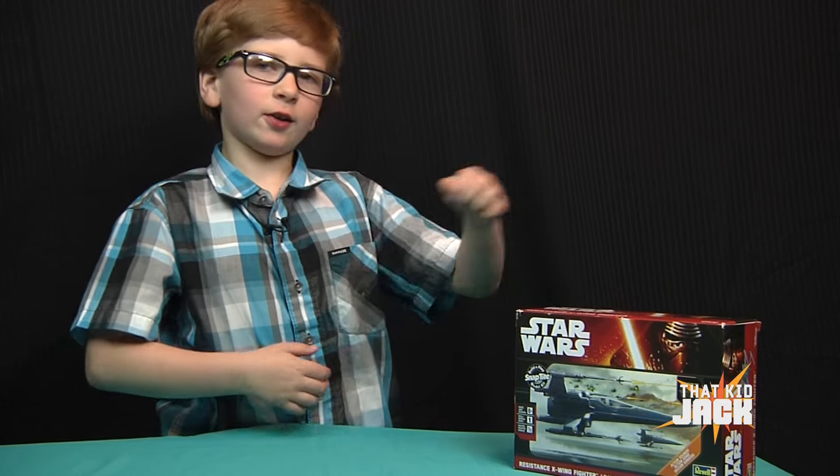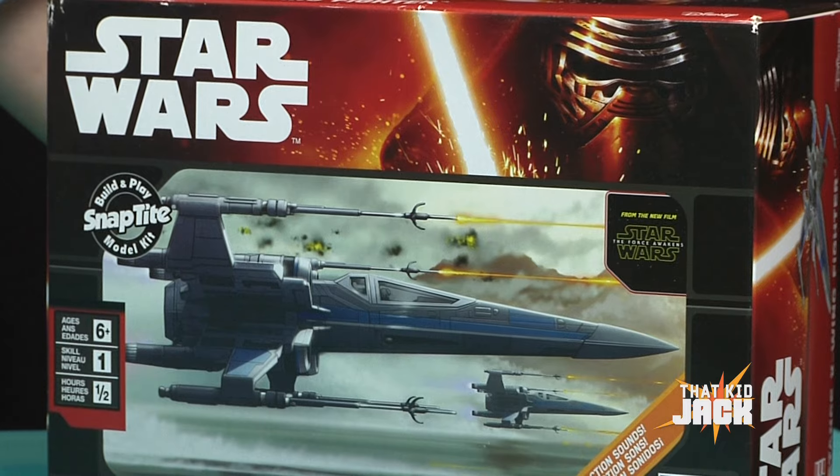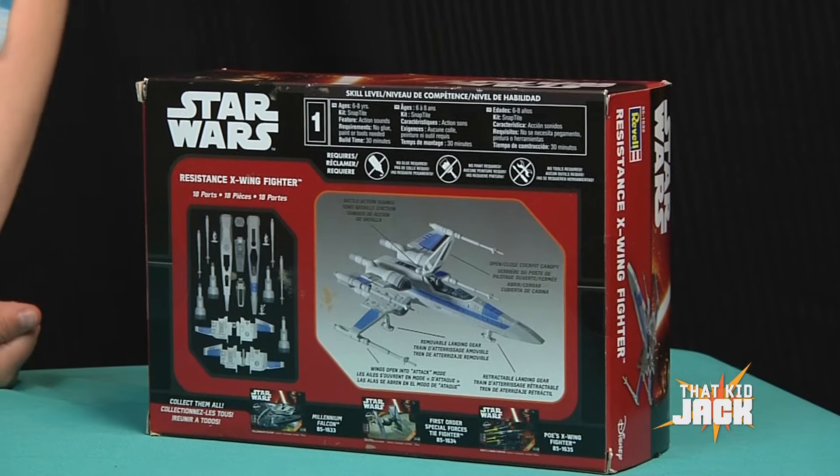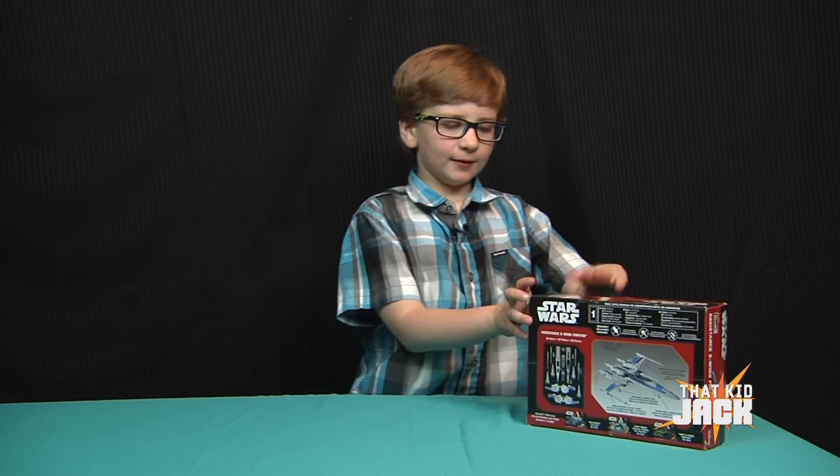Hi, it's Jack, and today I'm going to be showing you the Star Wars X-Wing Fighter. It's the snap model type. This is what it looks like on the back. Now we're going to build this model and see what it looks like. Like we did in our last Lego videos, we're going to speed it up for you so you won't fall asleep. Let's go.